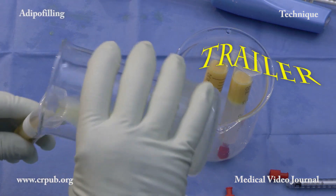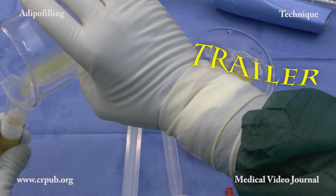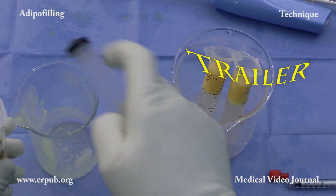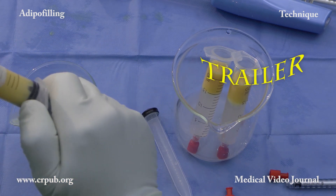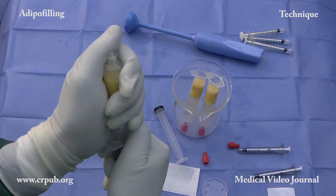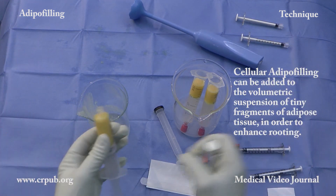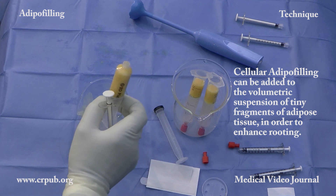By means of a connecting tube, one milliliter luer-lock syringes are filled. The suspension of single cells can be injected into the subcutaneous tissues of the most delicate areas or into the dermis, and exerts a powerful, exclusively regenerative action. Alternatively, it can be added to the volumetric suspension of tiny fragments of adipose tissue in order to enhance rooting.